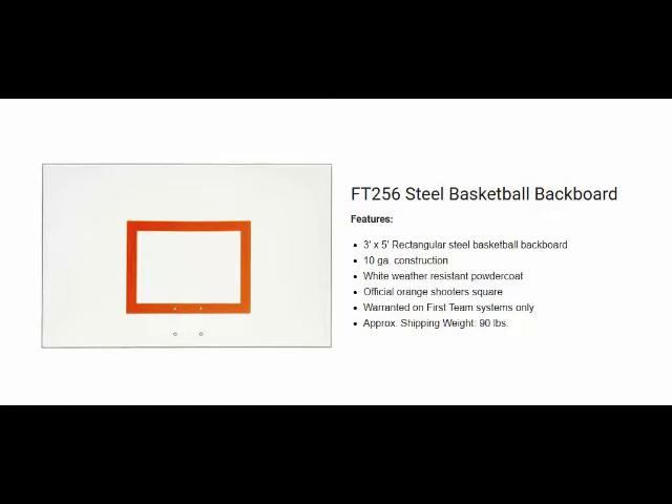The backboard is coated with a white powder coat paint and it has an official size shooter square on the front side.